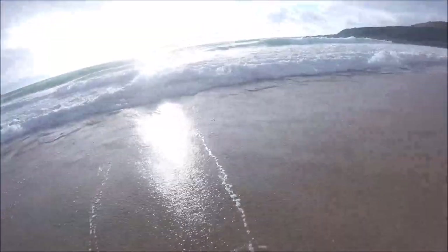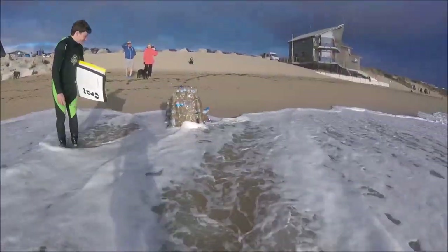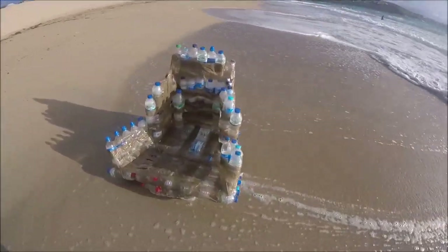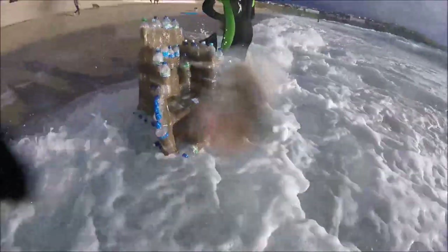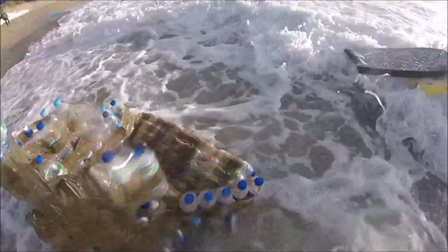Oh no, massive wave! It floats! No, it's got stuck. At the minute the boat is staying apart but these waves are getting quite big — look at that. Bloody massive waves are gonna demolish my boat. Oh no, it's breaking! These waves are gonna break it.